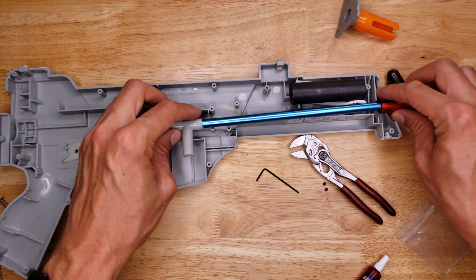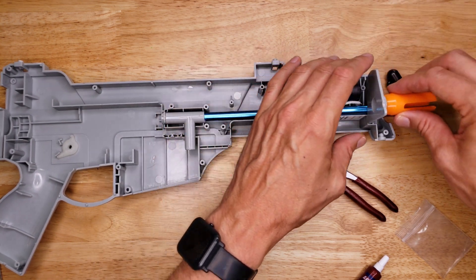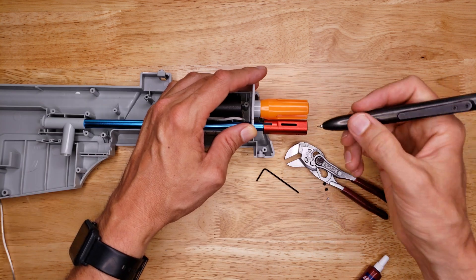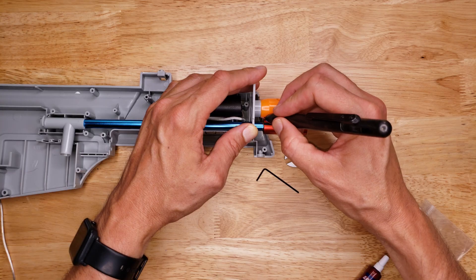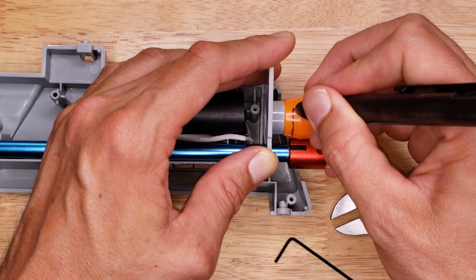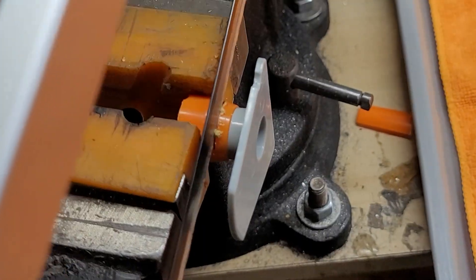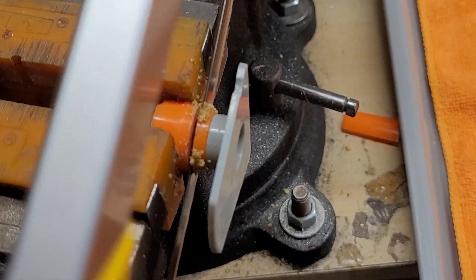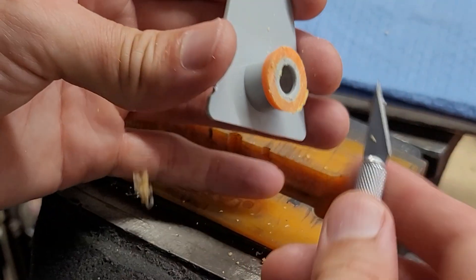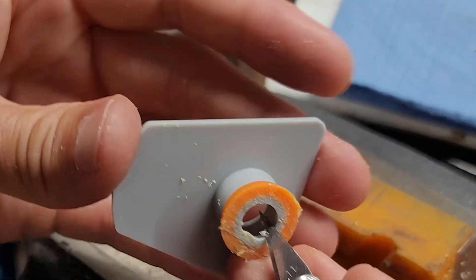Now, how is it going to fit in the blaster? It's going out the end and we have to trim the orange piece here off. I'm going to cut that off with a saw. Be careful because there's not a lot of plastic supporting the barrel left anymore — just a little bit of plastic there supporting it.